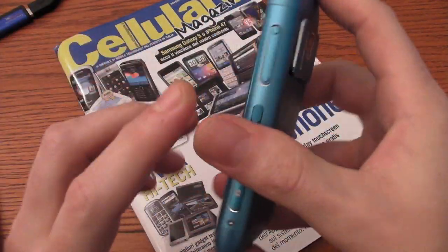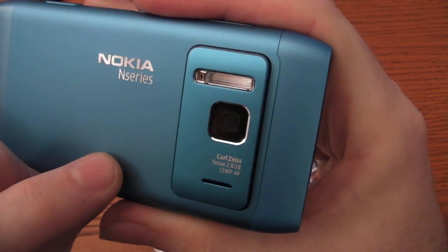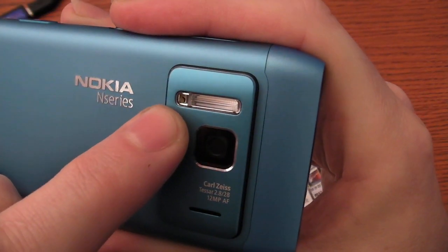Here we have the HDMI port to connect a high-definition TV to the smartphone. Here on the back we have the 12 megapixel camera with a Xenon flash LED.